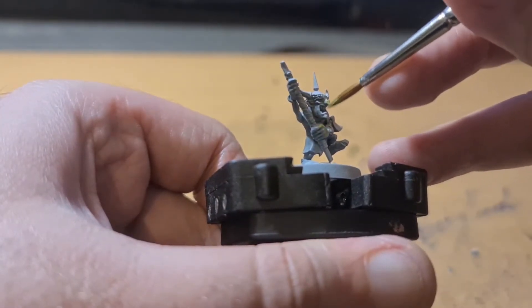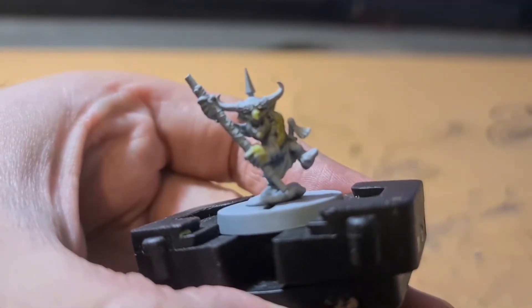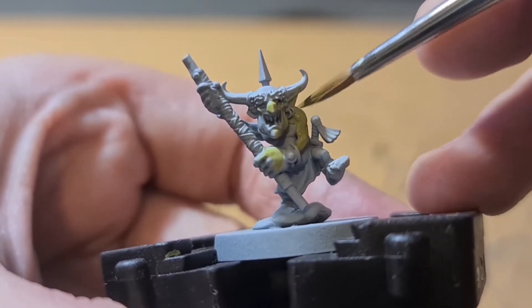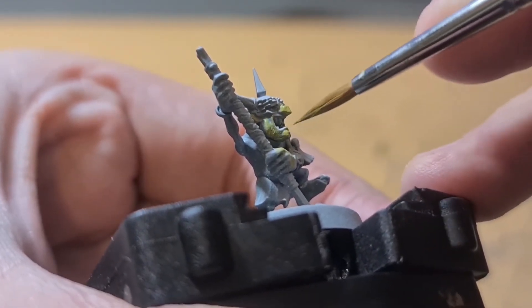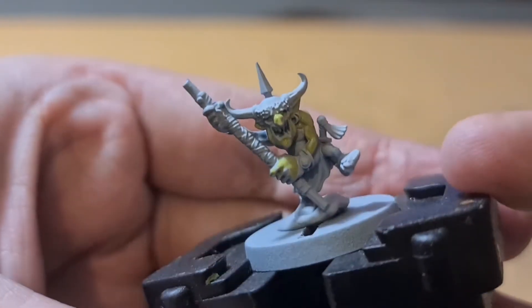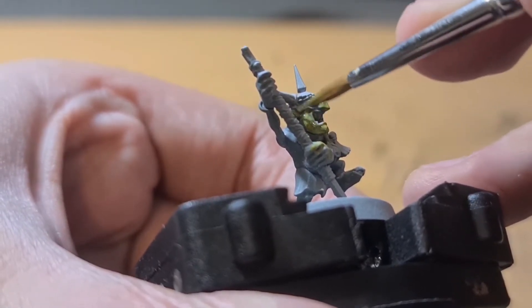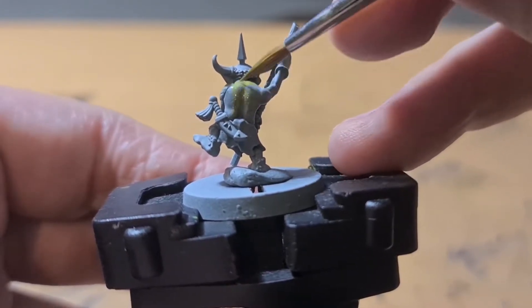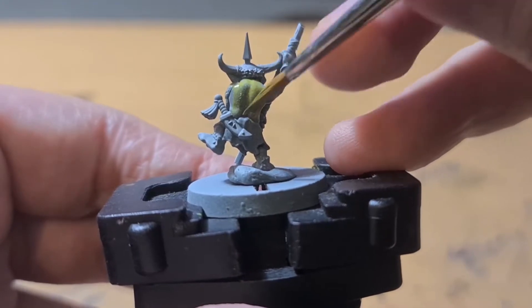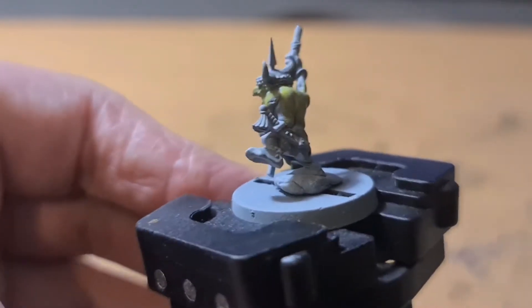I start off with Elysian Green as a base coat to go over all the green areas. I wanted the grots to be a bit more light-skinned than the orcs I've done — I did Gazghkull and used a darker base coat for him. So I'm using Elysian Green here to give the grots a little bit more of a bright skin tone. It's a really nice colour to use. You need a lighter primer so it's easier to apply; over a darker one you'd have to do a lot more coats. I have a watered-down paint here so I can do a couple of coats without it being too chunky or thick.